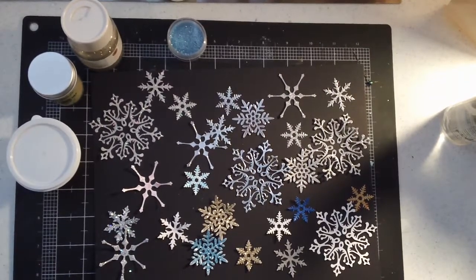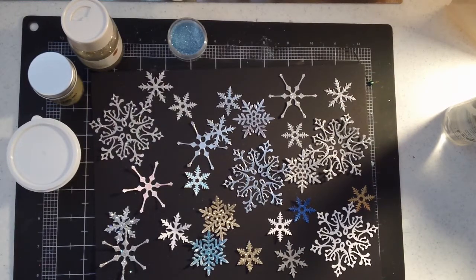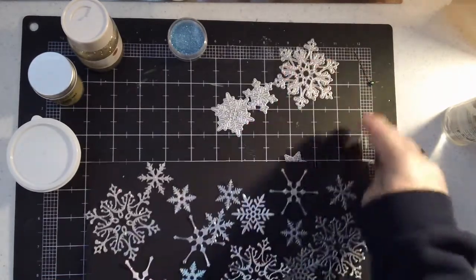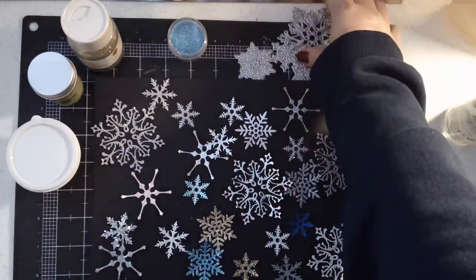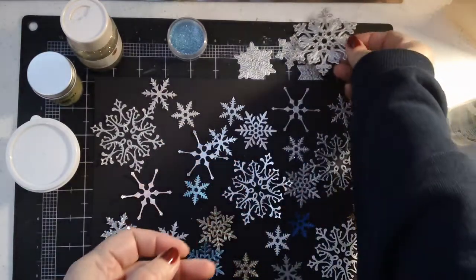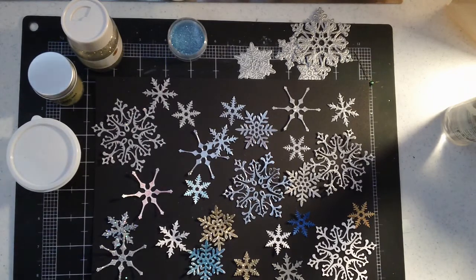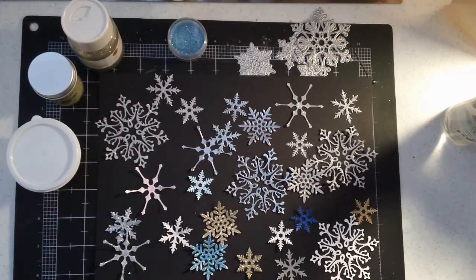Hi everyone, it's Jeannie again and I am back today to show you what I have been up to with doing some glittering. I showed in a recent haul that I had purchased these snowflake dies from Amazon. They also came with some trees and I have been wanting to play with them and I've been kind of in the mood to play with some glitter. So I've been watching some different tutorials and decided I wanted to play with some different mediums and some glitter. So that's what I did.